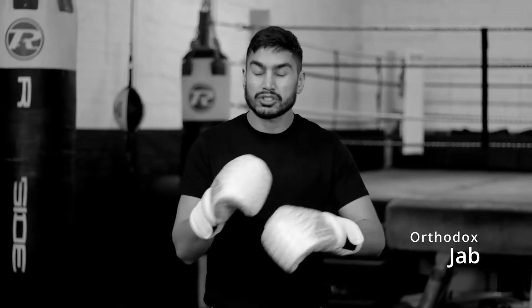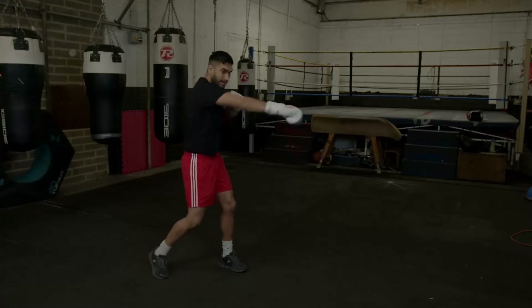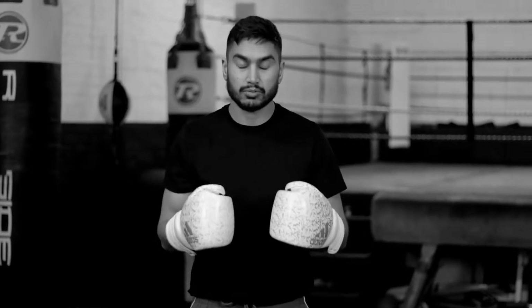Hello everyone, my name is Terry. Today I'll be going through with you how to throw the jab correctly. The jab is, in my opinion, one of the most important shots — the most important shot in boxing. It can help you win a contest and help set up a knockout blow. So it's very important that you get the jab correct when you're throwing it.